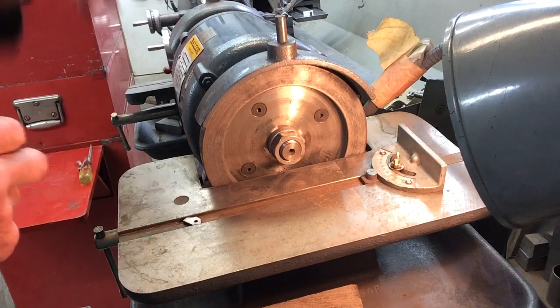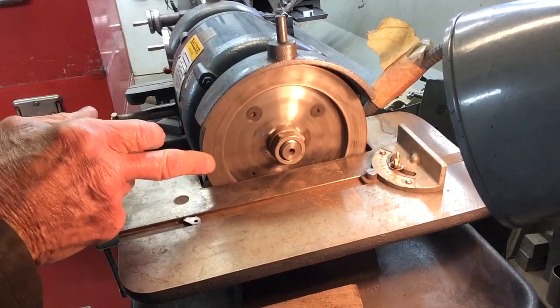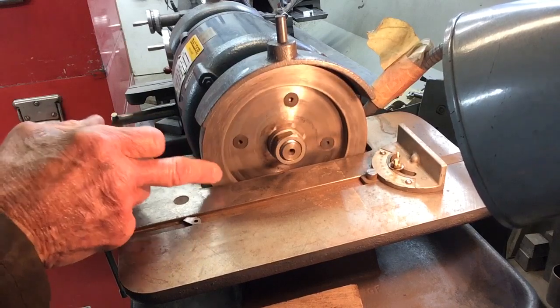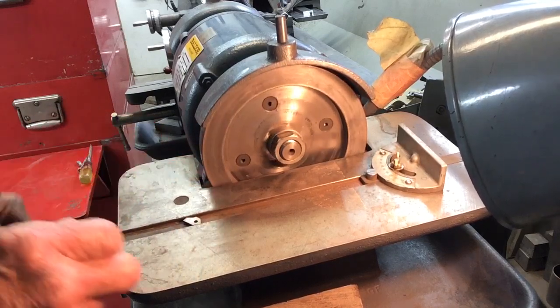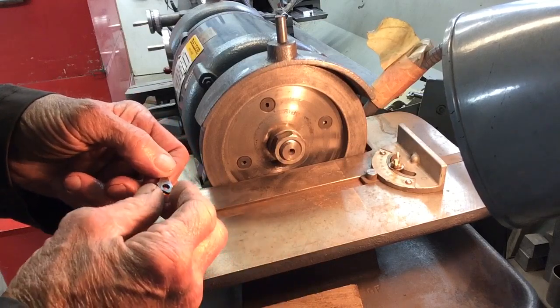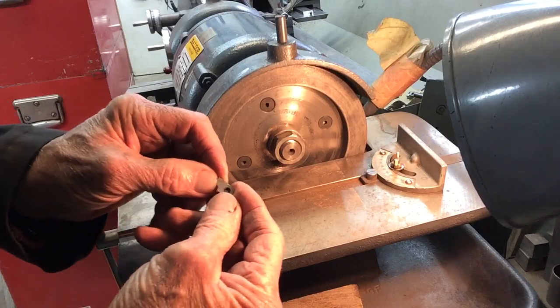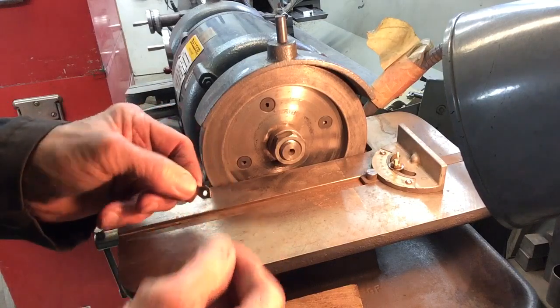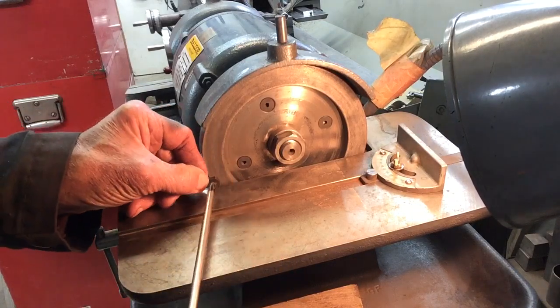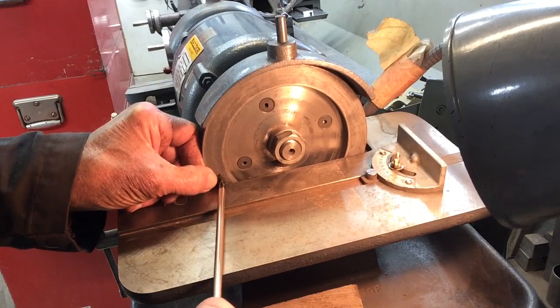Here we have your typical Baldor Lathe tool sharpener, fitted with a fine diamond stone. I'm going to show you how I sharpen up my 3D fast cut tips. There may be better ways, but this works if you happen to have the right pieces.